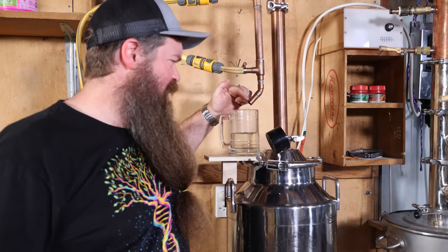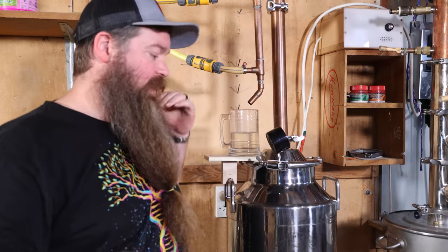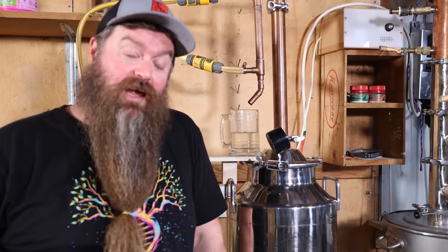Now you can settle into the rest of the stripping run — all you really need to do is keep changing those jars out. How do you know when to stop? When you run out of alcohol. I'd strongly recommend running down to at least 10% ABV coming off the spout — meaning the ABV of what's literally coming off the still, not the overall average. You can go even lower; I'm going to go all the way down to about 2% today just to wring every last bit out. It's really just a question of how much time and electricity or gas you want to use.